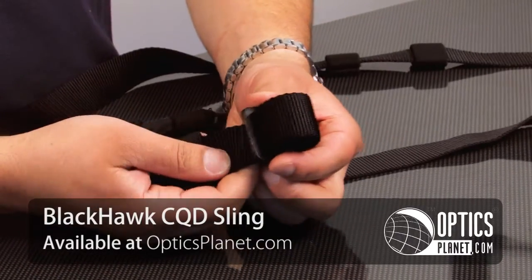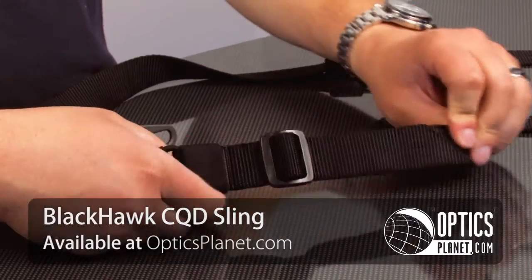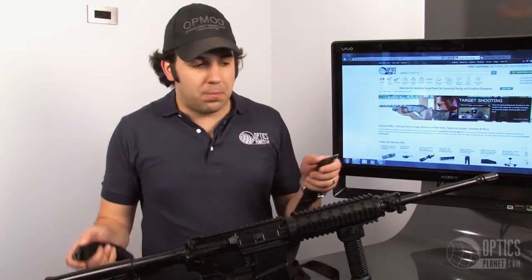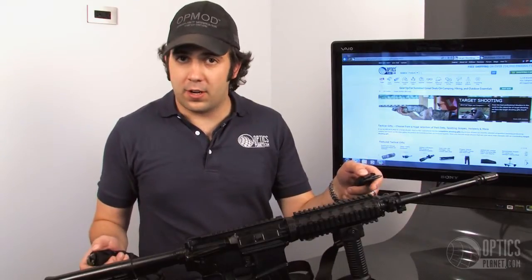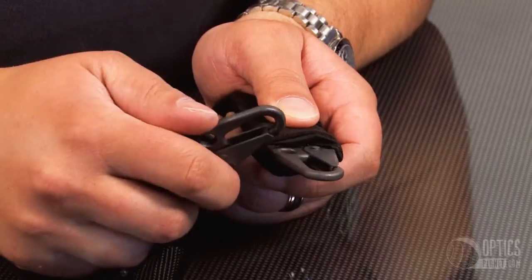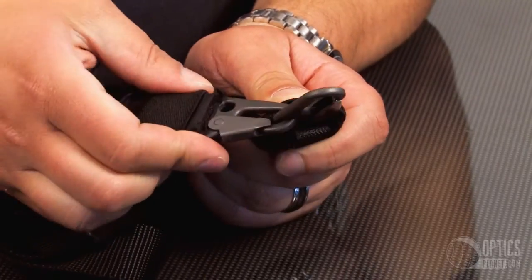It's an inch and a quarter width, so it rides really nice over your shoulder. It comes with two snap hooks on each end, so you can run it in a two-point configuration at the front and the rear, or you can connect them together via this hole in one of the snap hooks and use it in a single-point configuration.